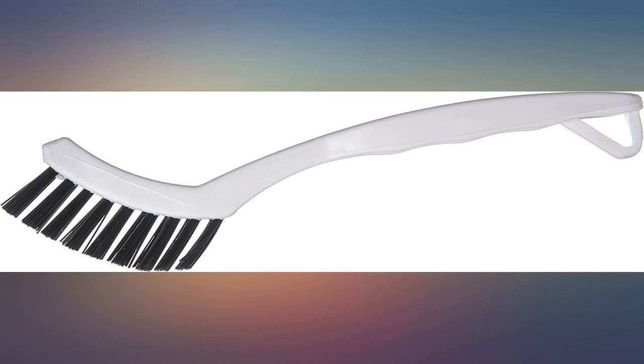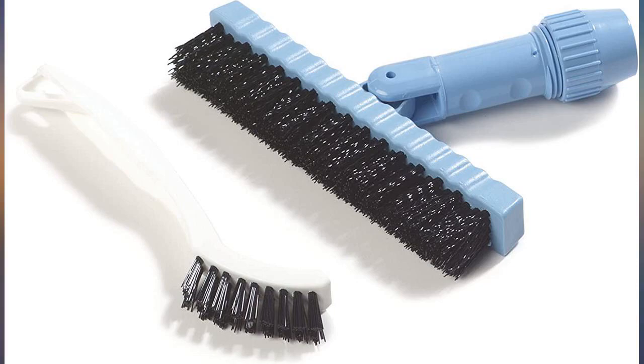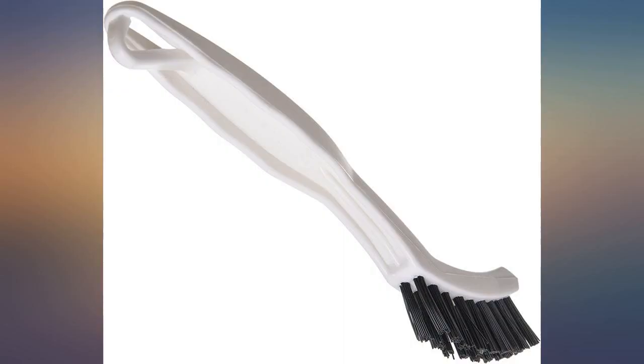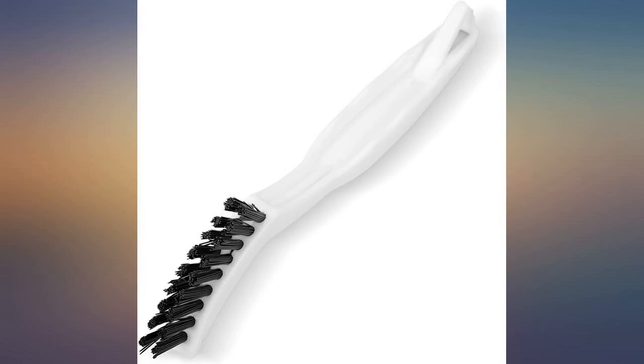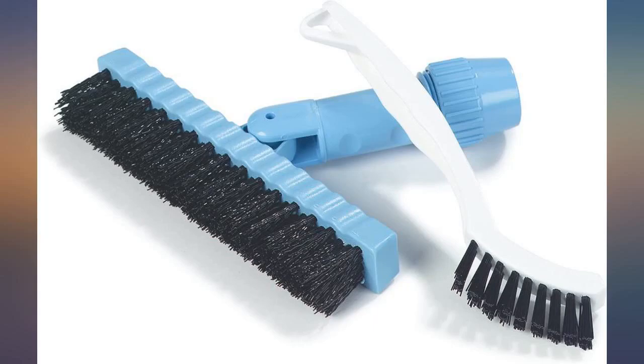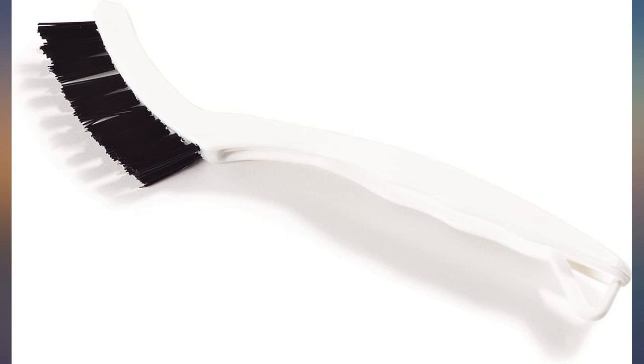We had previously used tile brushes from Lowe's — similar look with a blue handle — but the Lowe's brush bristles wore down after one use of scrubbing grout. I ordered a whole box of these, 24 brushes, thinking they'd be similar, but we didn't even have to use a second brush. They hold up great and are very firm, which cleans the grout very effortlessly. Would highly recommend.